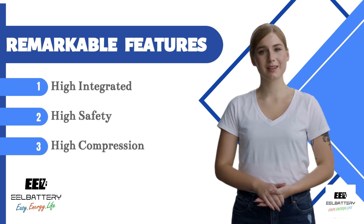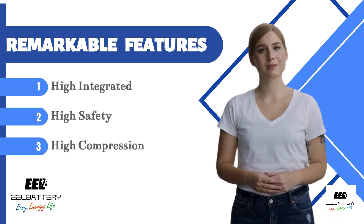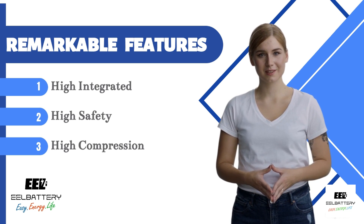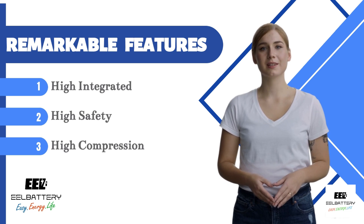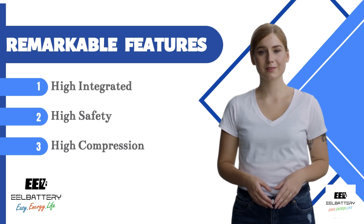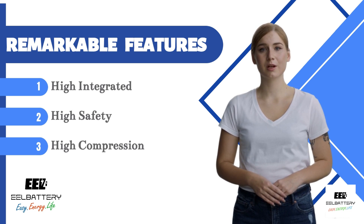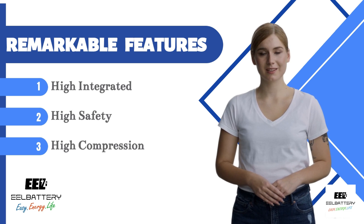Second, high safety. All welding points are done using a 6000 wattage high-strength welding machine, and the flexible printed circuit is used to monitor the voltage between each cell. Third, high compression — the 300 kgf steel band clamping design reduces the overall pack's internal resistance, making the use of the cells more efficient and scientific.